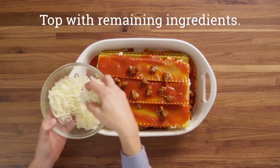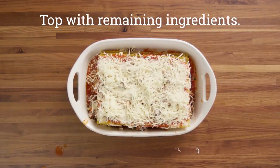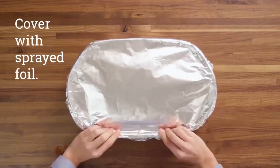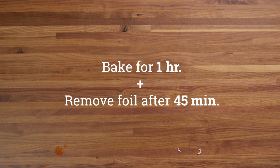After that, you're going to top it off with whatever you have left of your ingredients. Next you're going to spray down a sheet of aluminum foil and place that on top of your baking dish. Finally, you're going to pop that in the oven for about an hour, and around the 45 minute mark you're going to take off the aluminum foil.